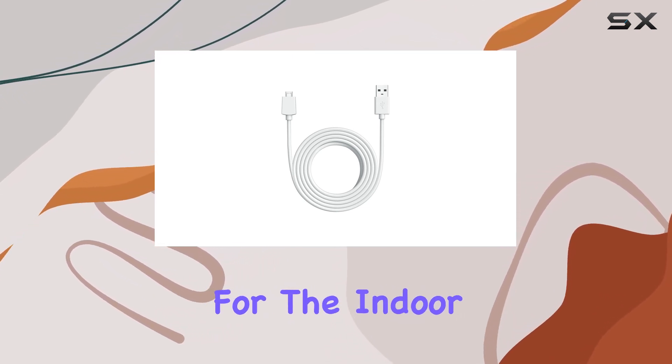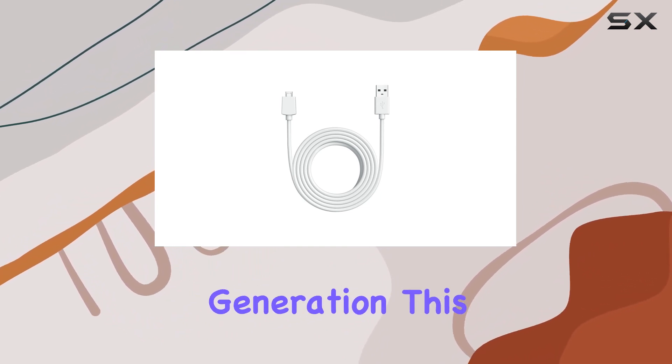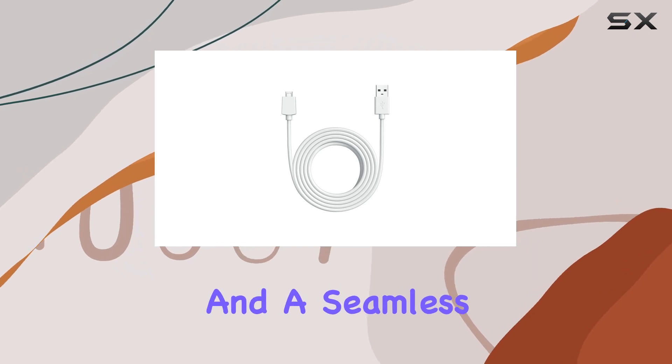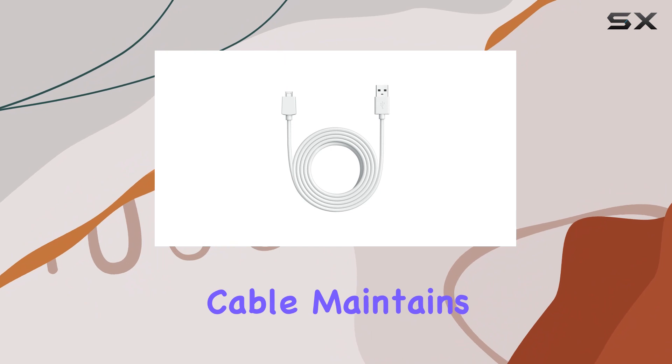It's important to note that this cable is tailored exclusively for the Indoor Cam second generation and is not compatible with the first generation. This specificity ensures optimal performance and a seamless experience with your device.